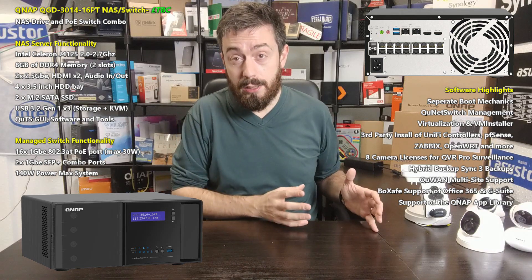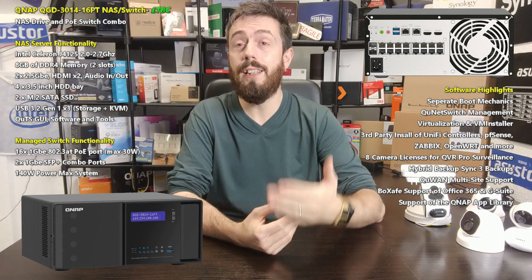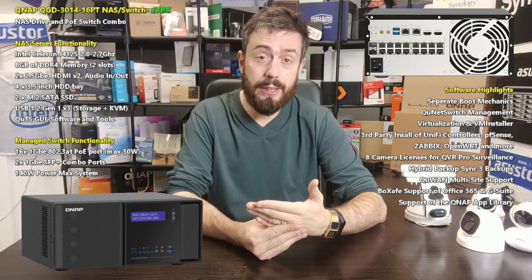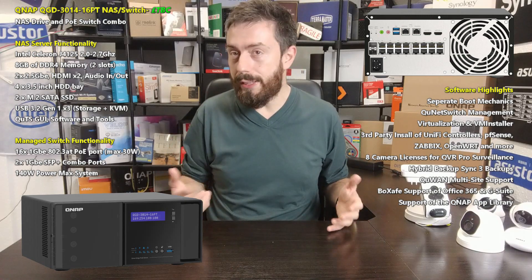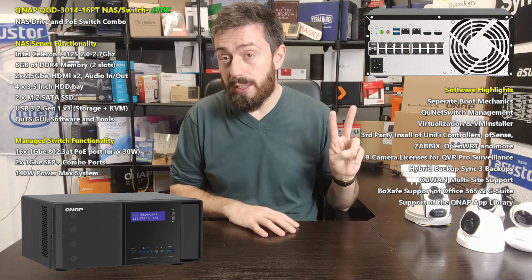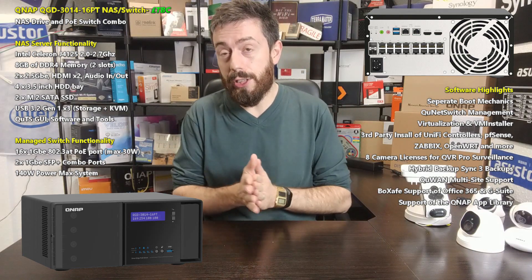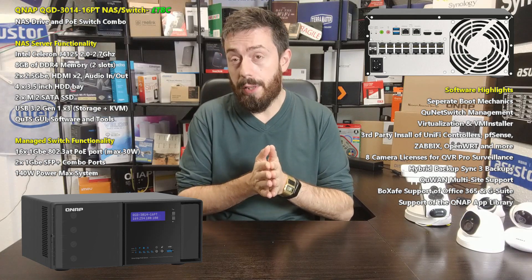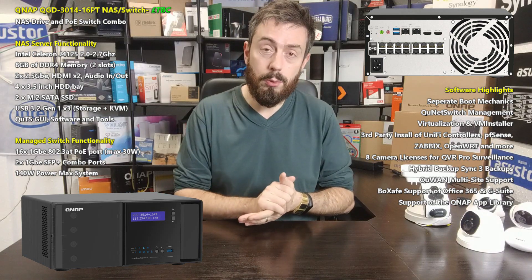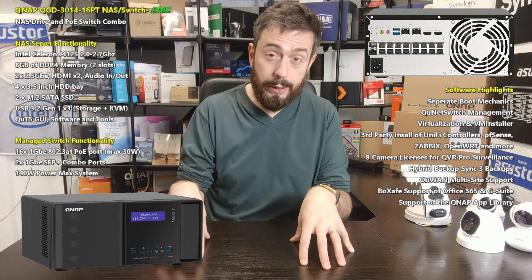That is half the system — the other half is the NAS side. This is a four-bay NAS, and these are four 3.5-inch drive bays, each supporting up to the latest 18TB hard drives from companies like Seagate IronWolf and WD Red. It supports RAID 0, 1, 5, 6, and 10. It also arrives with two M.2 SSD slots — SATA, not NVMe — but you can still install up to 4TB drives in there, which can be used for raw storage or caching. This is not a QTS Hero device; it uses traditional ext4 QUTS from QNAP. The NAS also has its own dedicated 2.5GbE ports — two of them — which can be link aggregated.